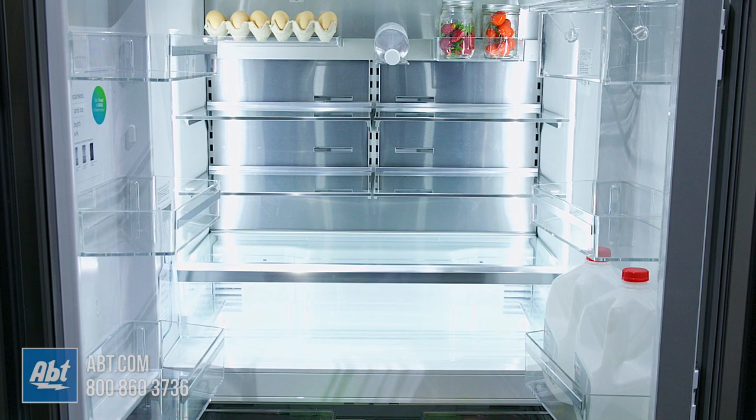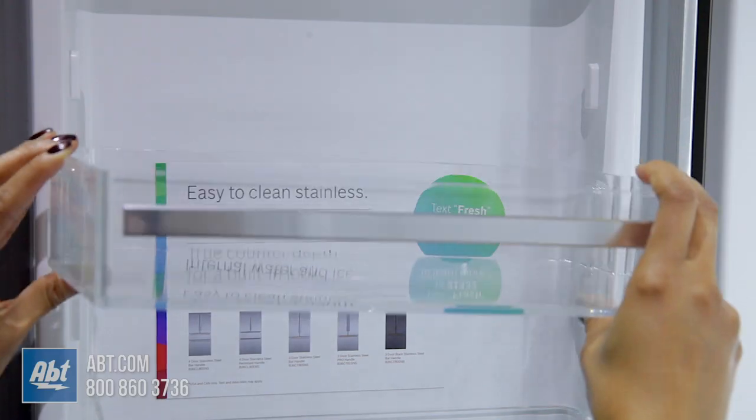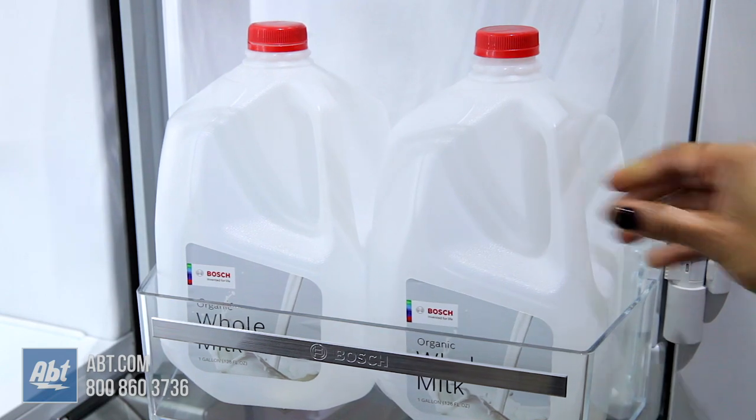On the doors are six bins. One serves as a dairy compartment, two are adjustable, and four are deep enough for gallon storage.